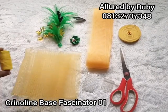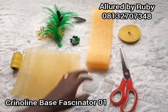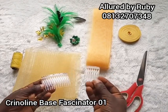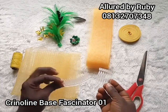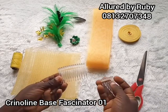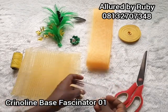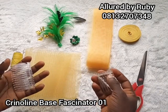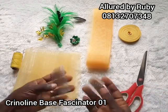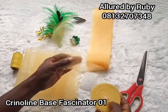I have my needle and thread — make sure you always use a matching thread because you're going to be doing a lot of tacking for this fascinator. I have my scissors right here and I have my hair comb. If you're making for a child you can use a smaller comb, but for an adult you can use a wider comb. If you discover that your hat is not big enough, just go ahead and break your comb into two and it will fit perfectly. I also have my bias tape right here, and I'm going to be using it to tape the edges of my crinoline.